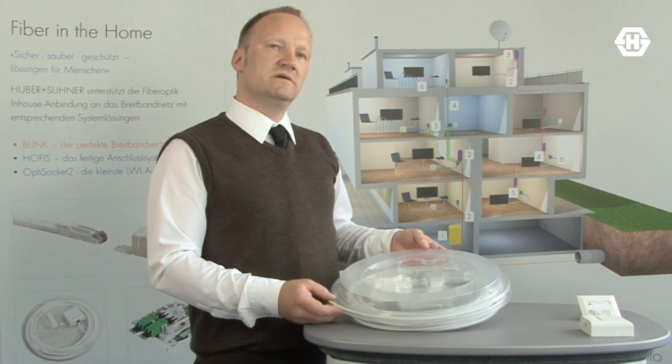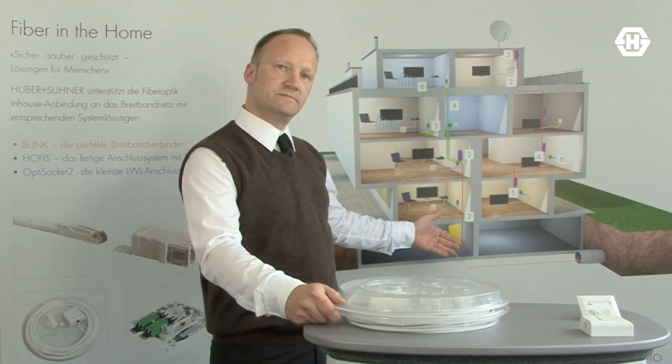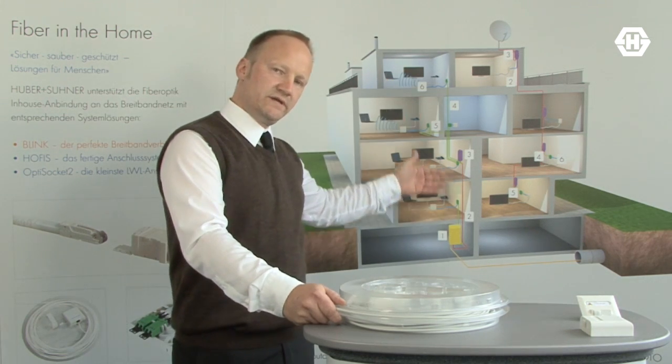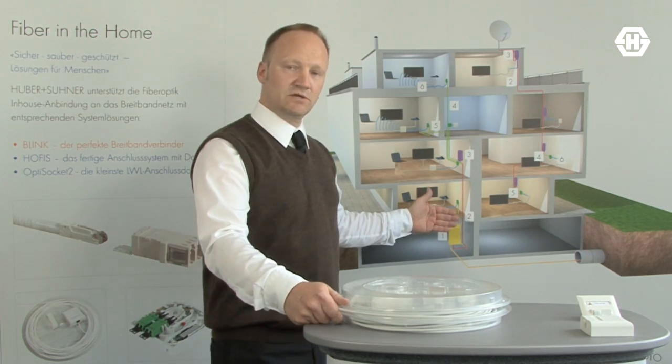If you imagine a Fiber to the Home installation from a flat down to the building entry point, you usually go into the flat, pull down a cable, splice on the top, splice on the bottom side at the building entry point. That's a lot of work.